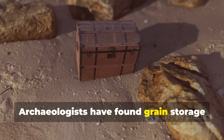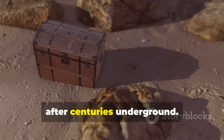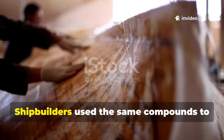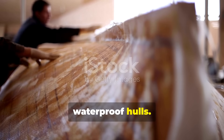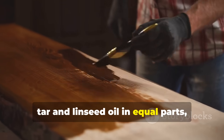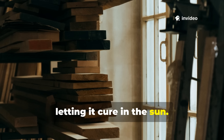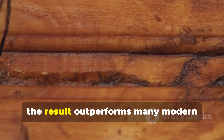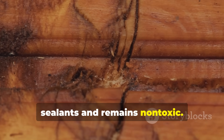Archaeologists have found grain storage boxes sealed with pine tar still intact after centuries underground. Shipbuilders used the same compounds to waterproof hulls. You can replicate this by warming pine tar and linseed oil in equal parts, applying it with a stiff brush and letting it cure in the sun. When done properly, the result outperforms many modern sealants and remains non-toxic.